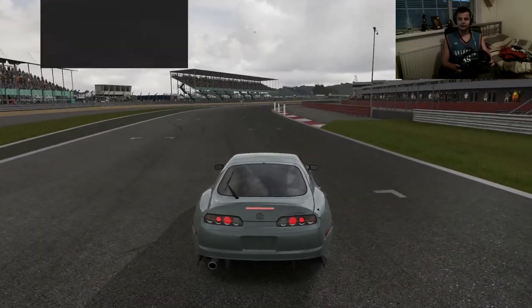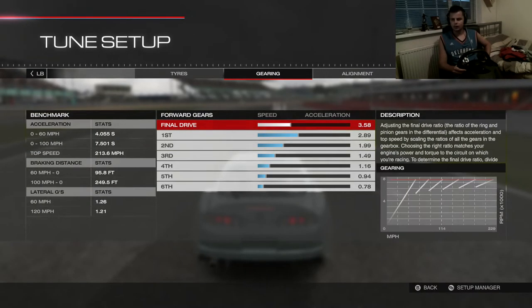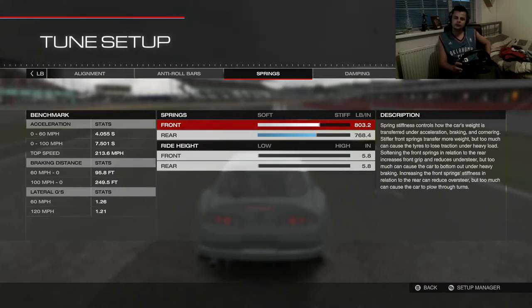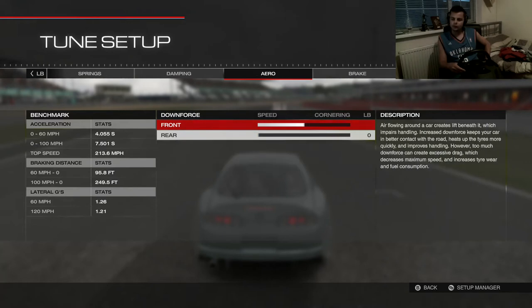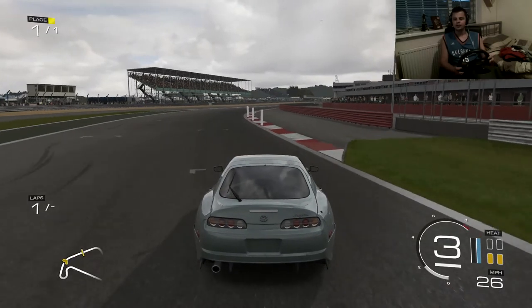That is crazy, so I'll show you the tune right now — I'll just skip through it. Here we go: there's the tyres, gearing, alignment, anti-roll bars, springs, damping, aero, braking, and differential. If you want to copy them down, just pause the video, make it full screen — you're about to see it — and just copy those down.